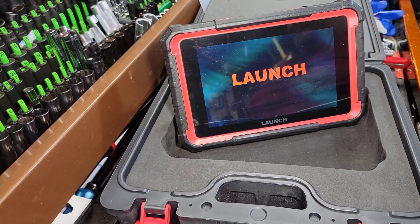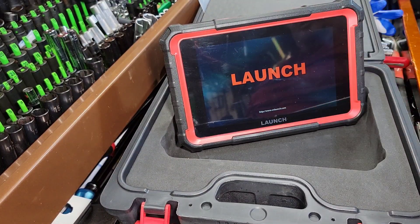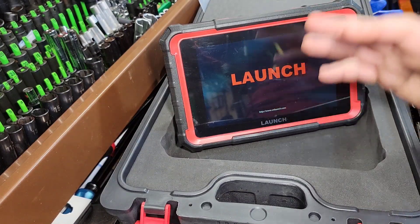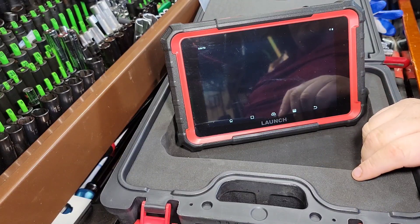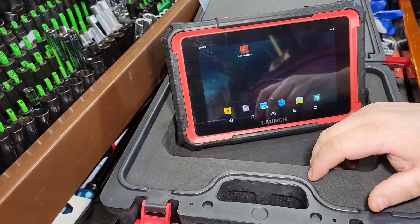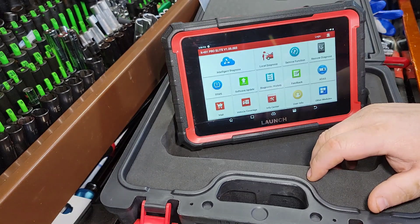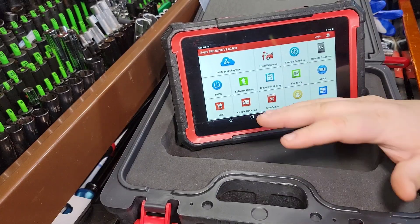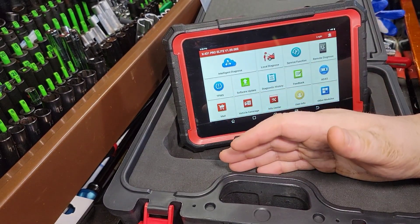This tool supports CAN, it does VAG functions, it supports up to OBD2 and OBD10, and just a multitude of stuff for newer vehicles. It does way more than I'll probably be able to comprehend or touch. I'm not going to get into all that stuff — it has over 32 resets, your brake resets included.